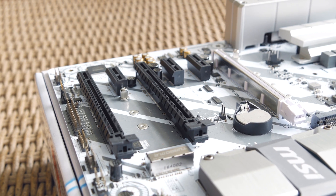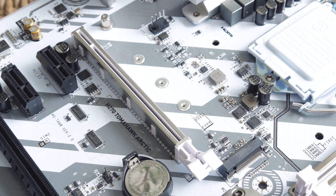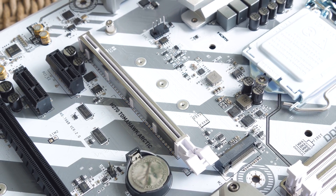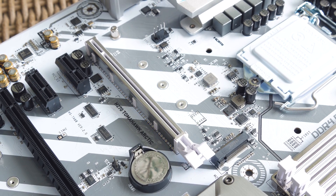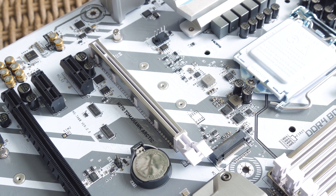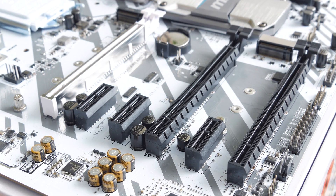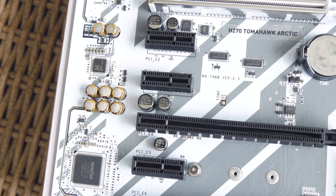Speaking of the slots, for PCI Express ones we have three PCIe 3.0 x16 with electrical x16 configuration for the first main one, which is reinforced with their steel armor protection — that is also present on the RAM slots and on one M.2 slot — while the other two come in x4 and x1 electrical configurations, besides the three PCIe 3.0 x1 slots.